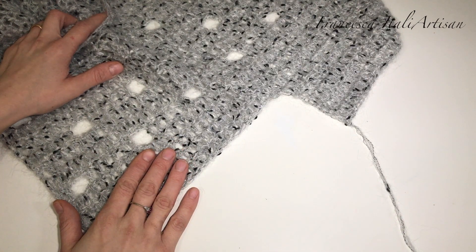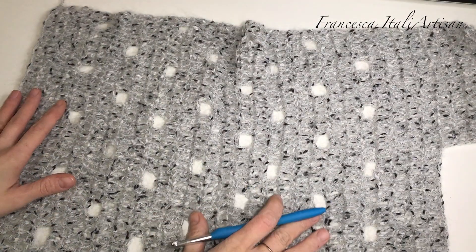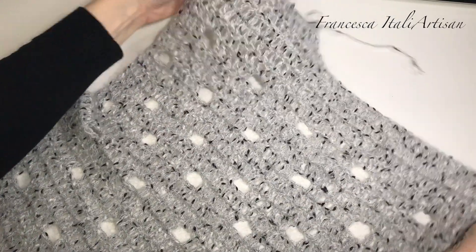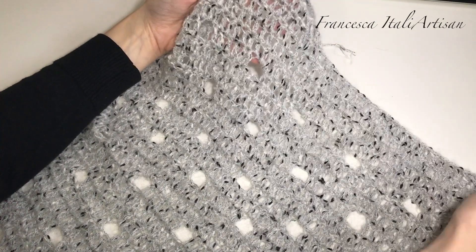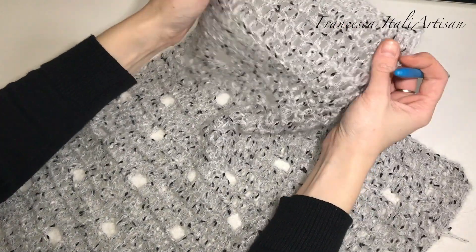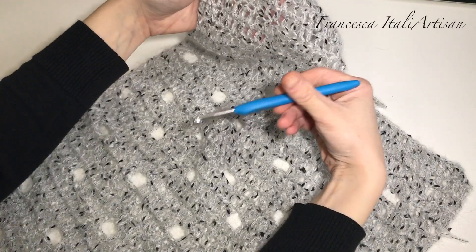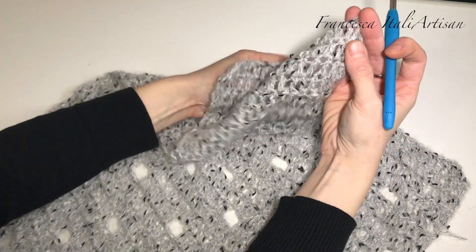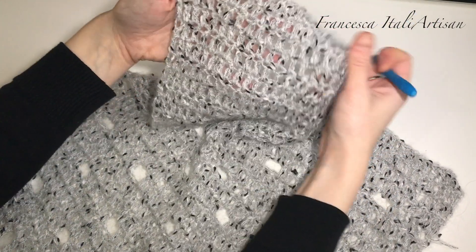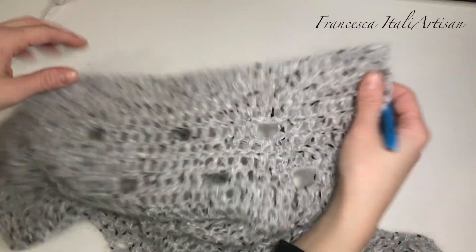Proseguo in questo modo e poi ci vediamo per la lavorazione delle maniche. Eccomi tornata col mio lavoro quasi al termine. La mia seconda parte della mantellina, quindi il mio secondo pannello, è terminato con quattro giri a maglia alta. Da un lato ho già fatto il pezzetto della manichetta, non è nient'altro che cinque giri a maglia alta per soltanto i primi venti punti alti. Quindi dopo averlo fatto da una parte lo andiamo a fare anche dall'altro.